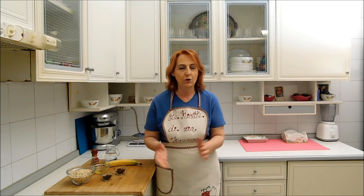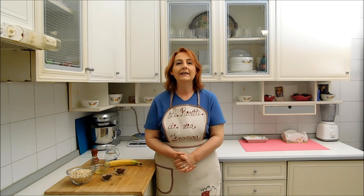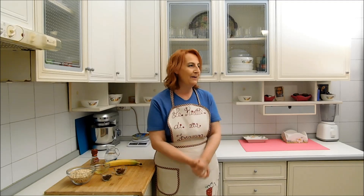Salve amici e amiche mie, buona giornata a tutti, benvenuti a Salute in Cucina. Oggi prepariamo dei biscotti da colazione. Come ingrediente principale avremo l'avena e poi aggiungeremo al nostro piacere delle gocce di cioccolato, dell'uvetta oppure delle nocciole, come più vi piace. Adesso iniziamo la preparazione e andiamo a salutare la nostra dottoressa Marika.